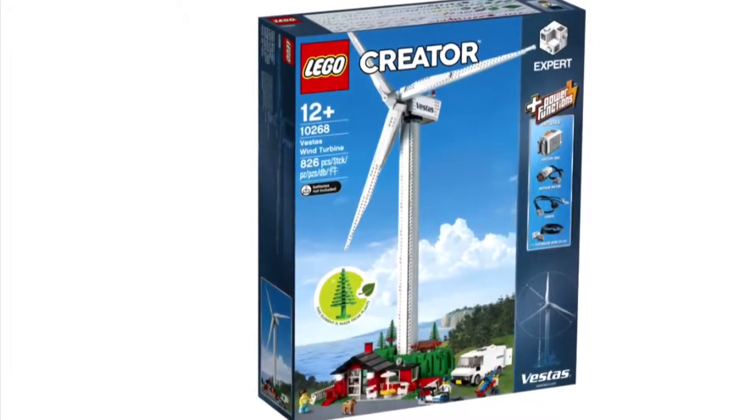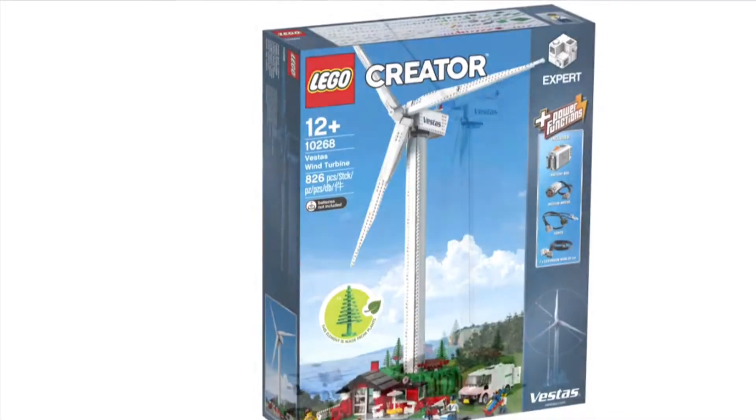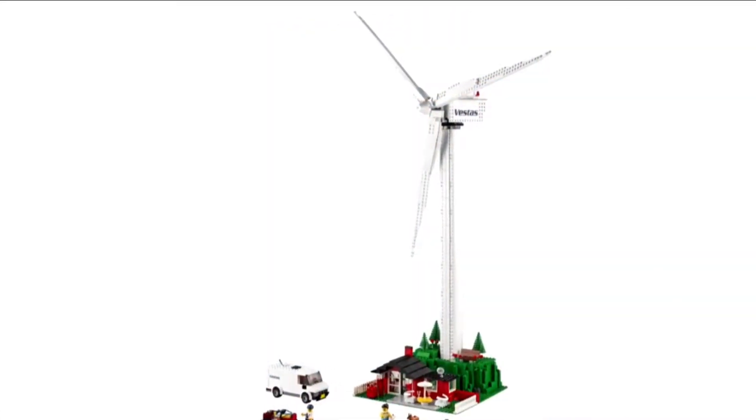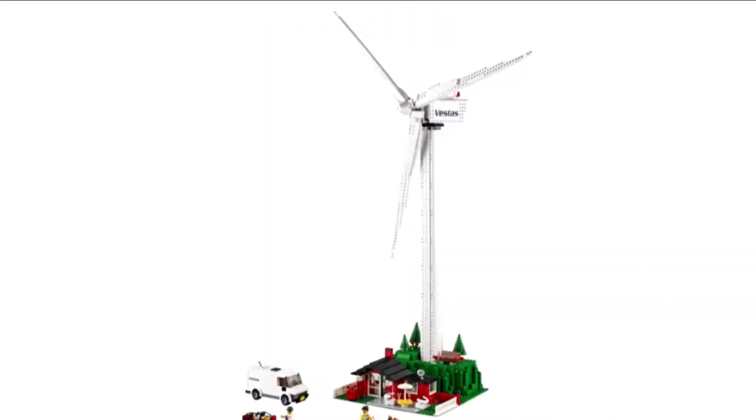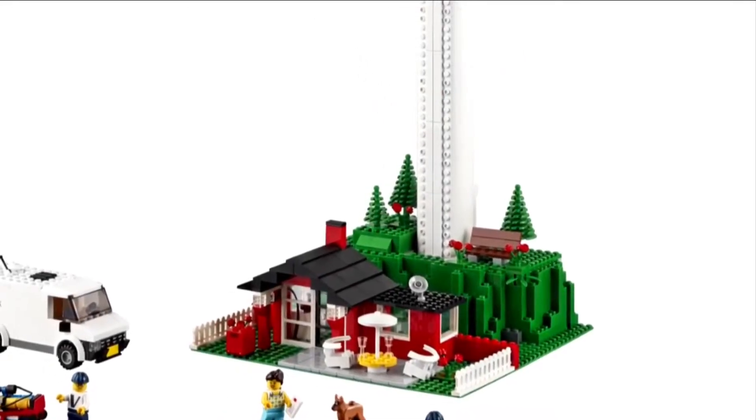Hello, it is Jack the Lego Master here, and today I'll be making a video with Matthew the Lego Master on the new Lego Creator wind turbine. Let's change things up and start off with Matthew's thoughts.